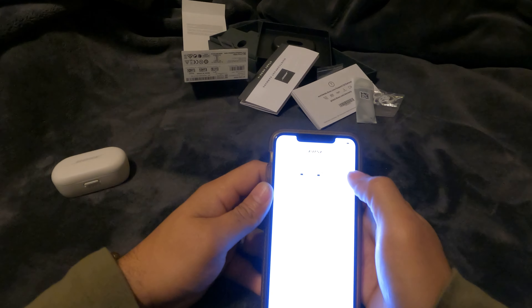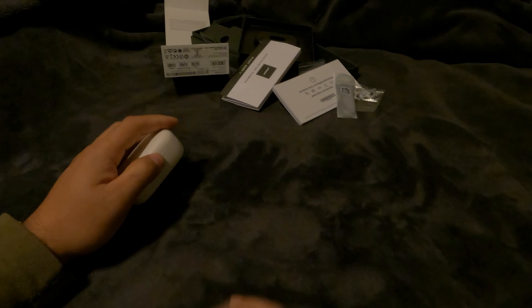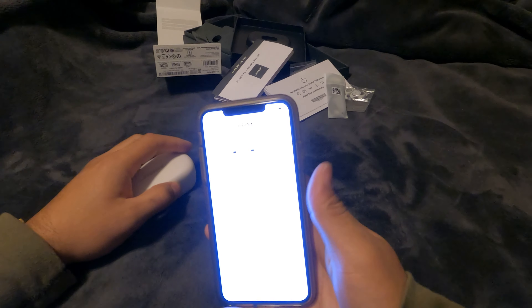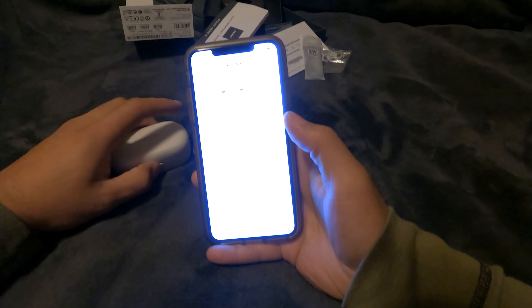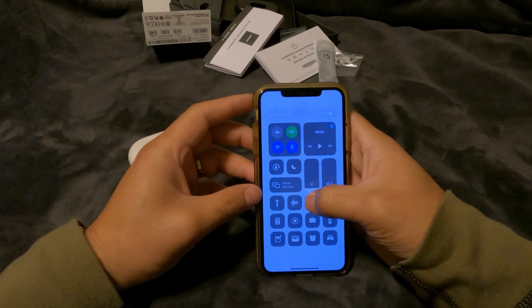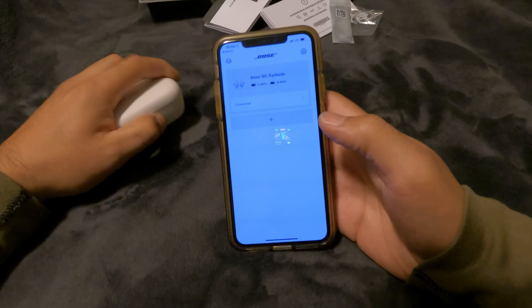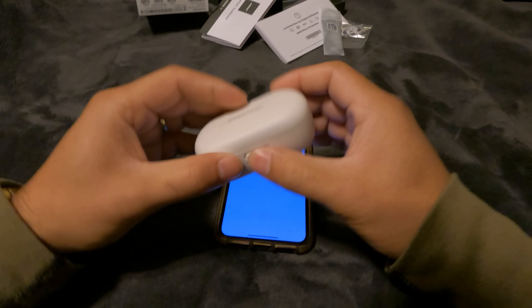So they're connected and it tells you the battery percentage on both sides. Let me turn the brightness down on the phone so you can see it better. There you go — 80% on the left, 80% on the right.